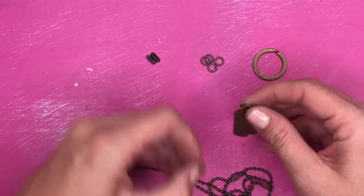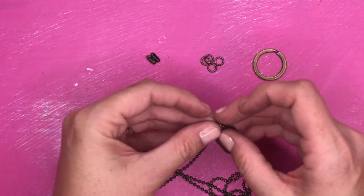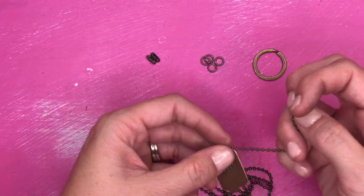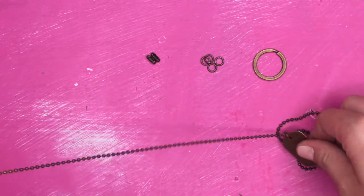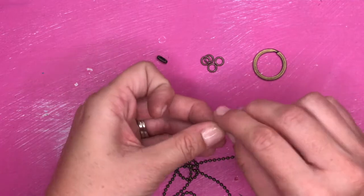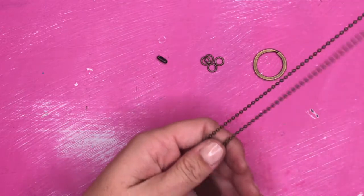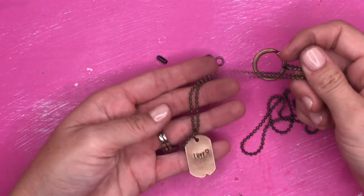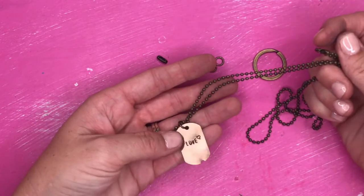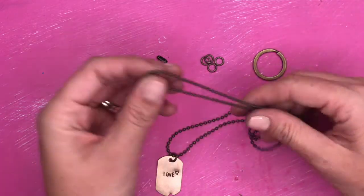Then you're going to feed your ball chain through the jump ring, just like this. And then you're going to close your necklace. You may be able to get two necklaces out of your ball chain — it just depends on how long you want the necklace.